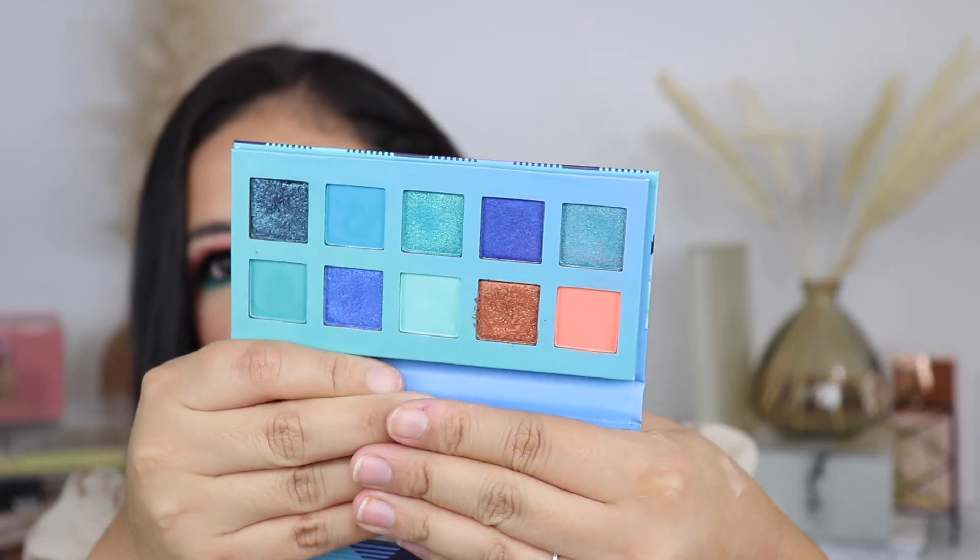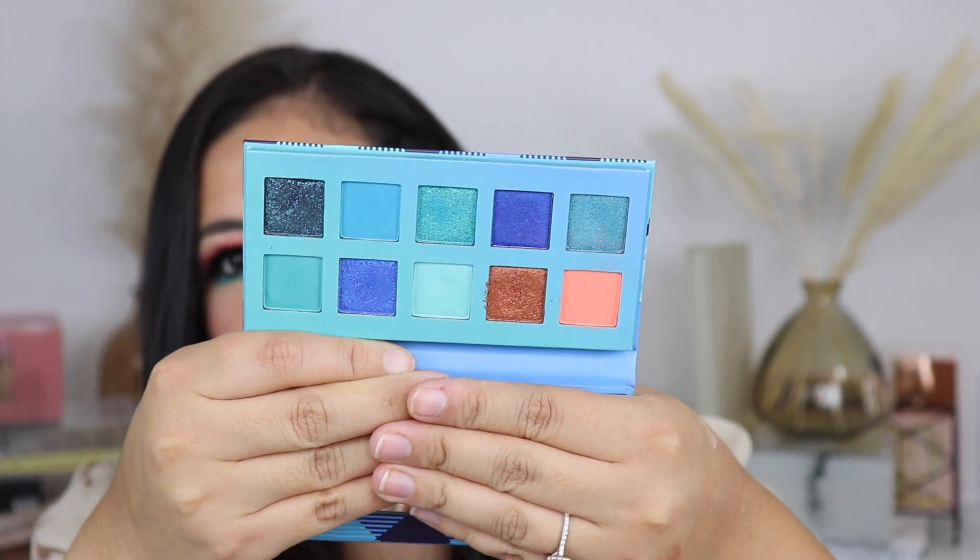I saw this one and it just caught my eye — I don't have anything like this in my collection, so I decided to go ahead and pick it up. This color story is just beautiful, as you can see — a lot of blues and teal. If you want to see me trying out this palette and how I achieve this eye look, just keep watching!